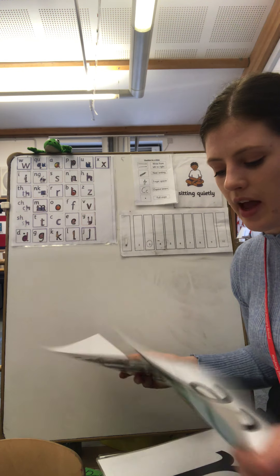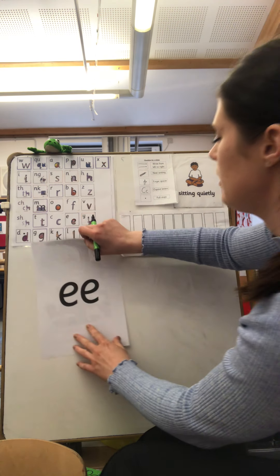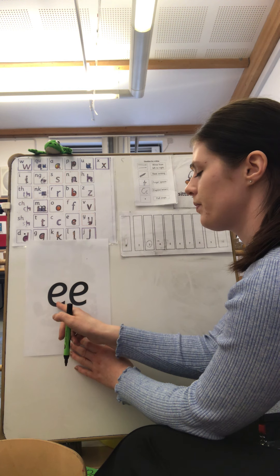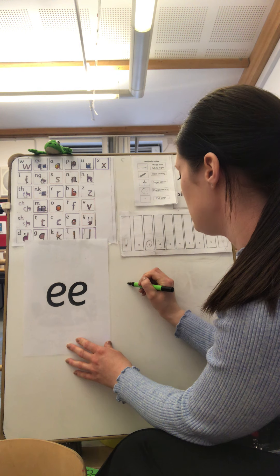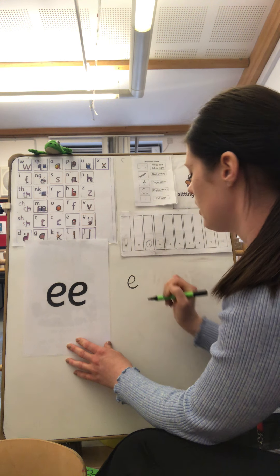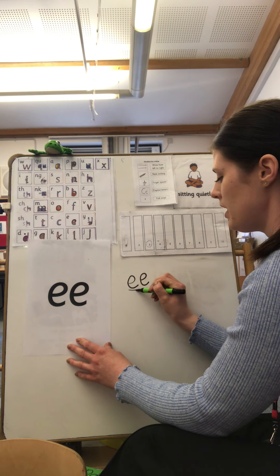Well done, boys and girls. Now we're going to practice writing our new sound: 'ee'. So what letters do we use to write our new sound? 'e' and 'e' — that's right. So we need to go: lift off the top, scoop out the egg. And again: we lift off the top and scoop out the egg. That makes our 'ee' sound.